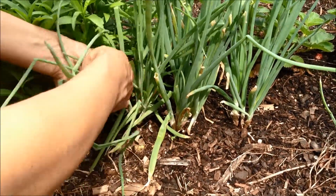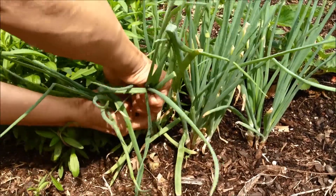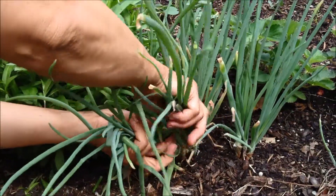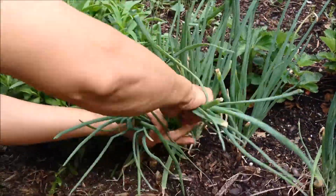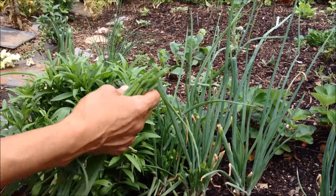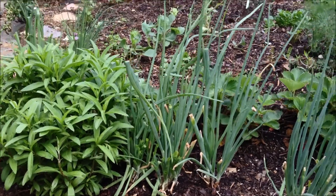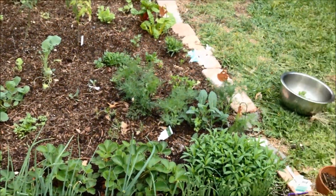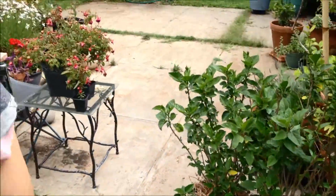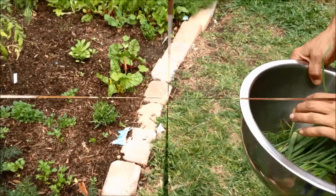I have a ton of shallot shoots, so I'm very happy — I can use as much as possible. The more onion you have in dolma, the better tasting it is. So our herbs are: parsley, cilantro, green onion, and dill. Now we'll go inside and start on our grape leaf dolma.